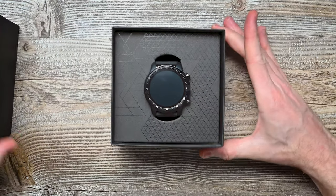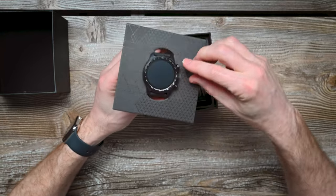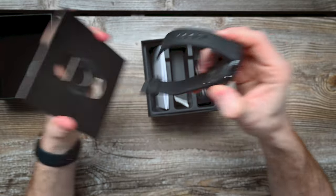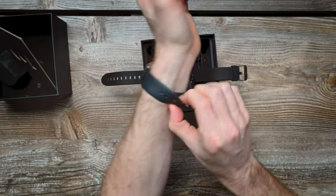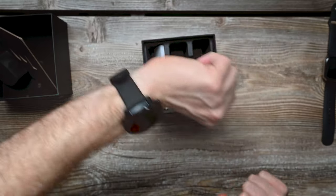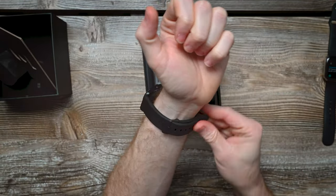Boom, there she is. Right off the bat, I like this really nice sleek black finish. So first impressions — this band, the silicone is very, very soft. Let's take this off. Oh yeah, the band itself is very soft, which I like, very comfortable.